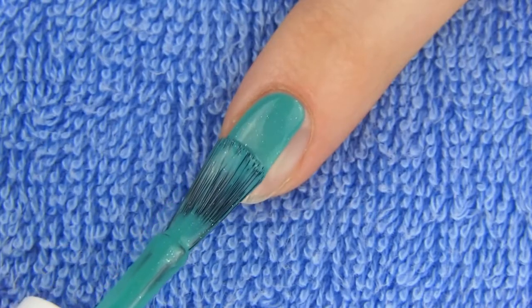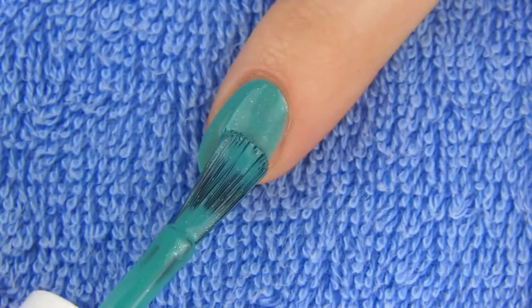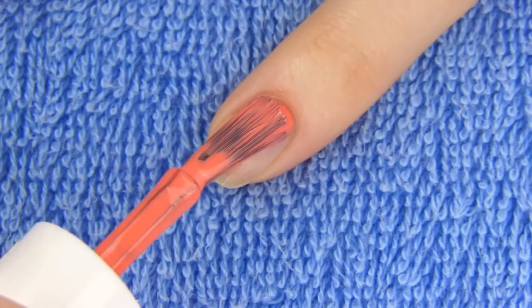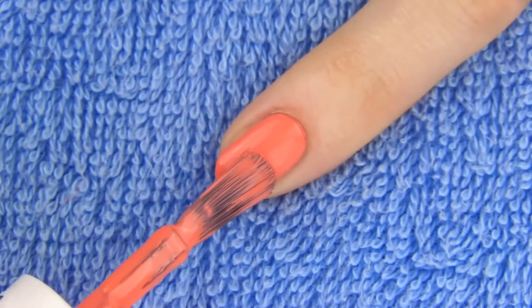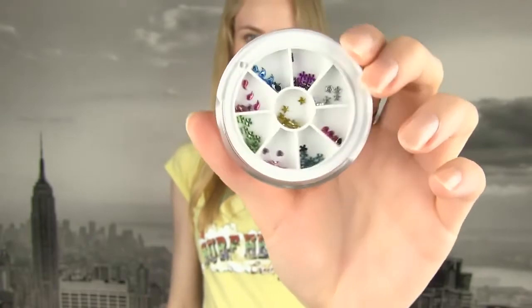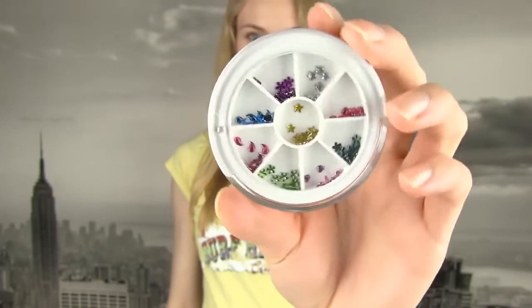For the pointer and pinky, use the same colors that you used for the base on the thumb and the middle finger. I chose green for the pointer and orange for the pinky. A secret of a perfect mix and match manicure is in choosing two to three main polish colors and combining them on at least one nail. This really brings your manicure together.